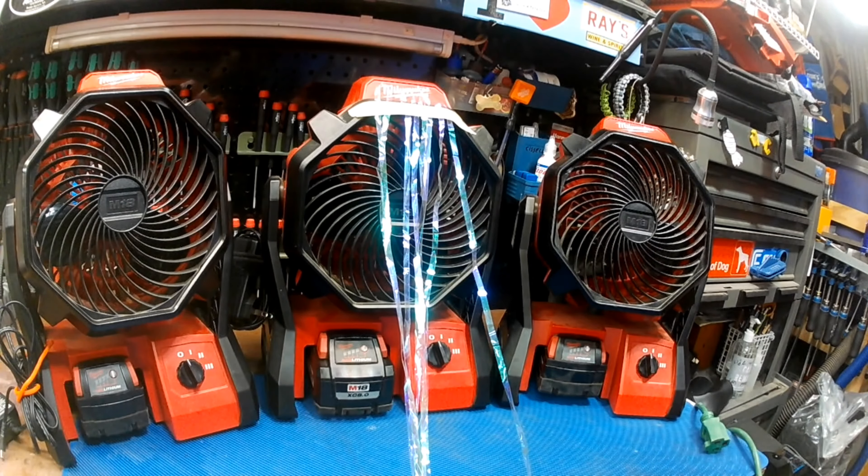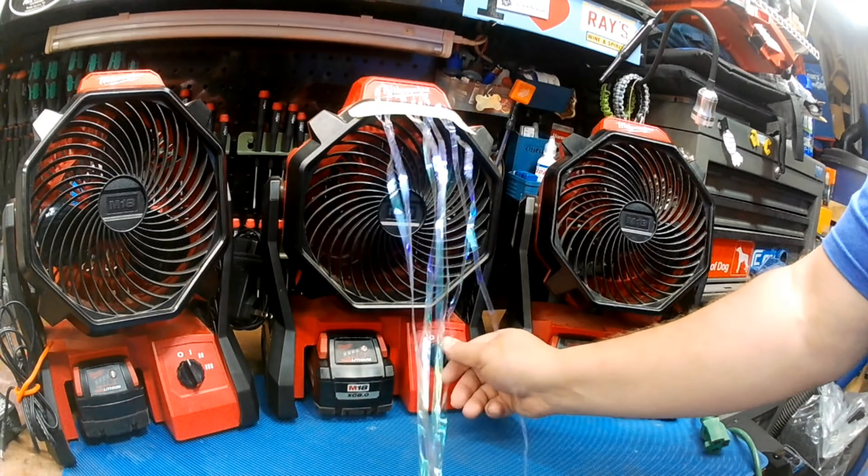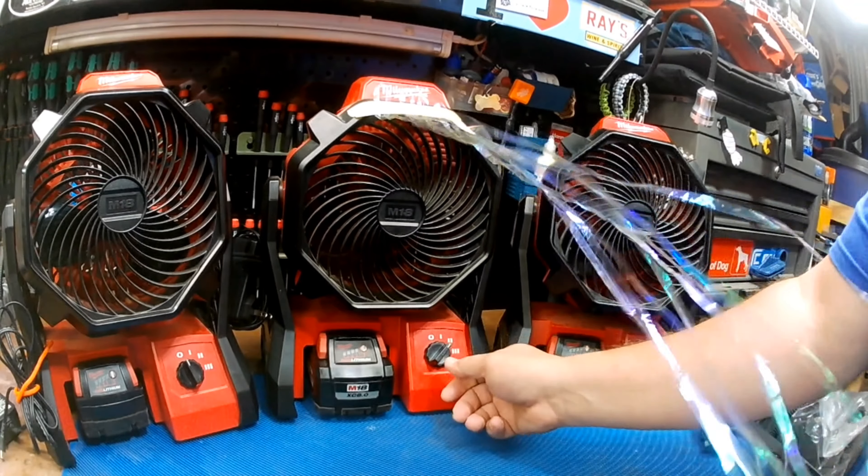They really work great. I find myself using them in the winter too. Rather than use a big noisy floor dryer, when the kids bring in their snowy boots, I just throw one of these on the floor. It's pretty powerful. It's got three settings — a low, a medium, and a high.